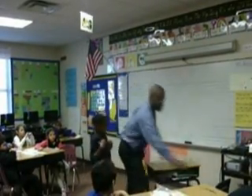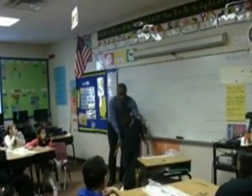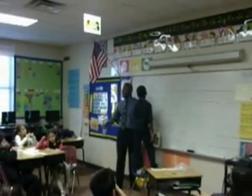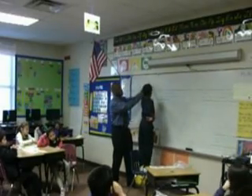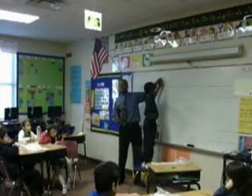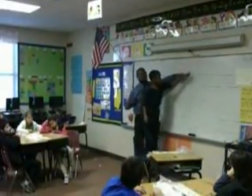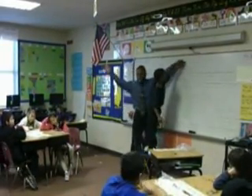Okay, boys and girls, we're going to do it together. Now watch me. Need your attention, all eyes on me. Everybody start to the left of the penny. Now go to the second penny and say 2. You're going to skip the third penny, go to the fourth penny and say 4. Skip the fifth penny, go to the sixth penny and say 6. Skip penny seven and go to the eighth penny — what's that one? 8. Let's do it together. Come on, let's go.